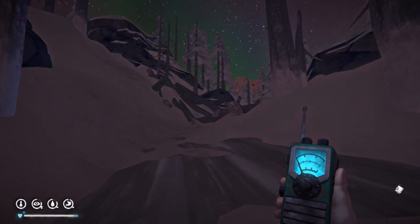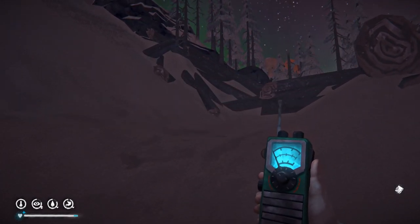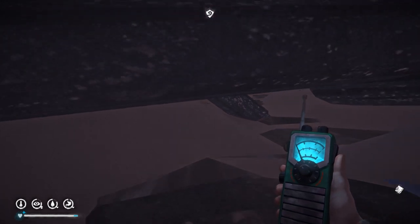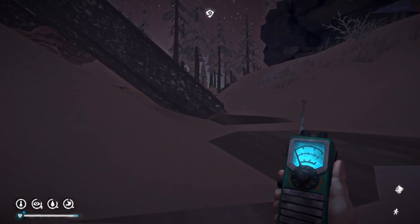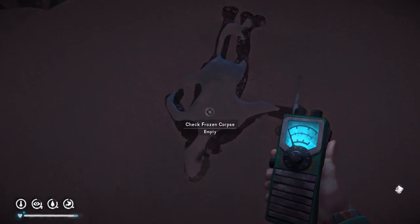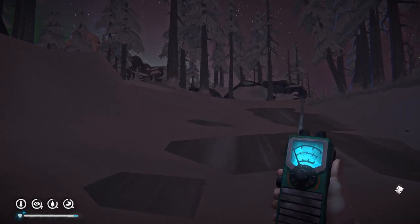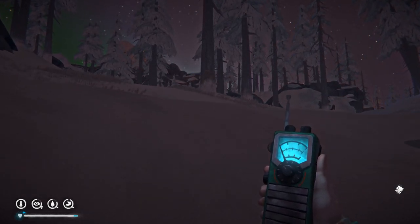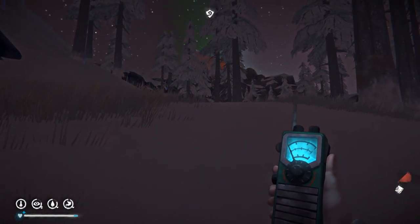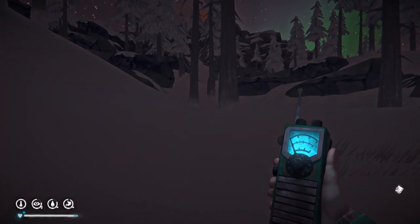We're still not getting the ping on the radio for Hushed River Valley — the same as we did for the first bunker — which you will get once it's dark enough. Crawl through here and keep following the road. There's the body — that's your marker, a frozen corpse. Keep on trucking. It's off in this general direction — the cave you're going to need to go through to get to Hushed River Valley. Remember that corpse and then head up in this direction.